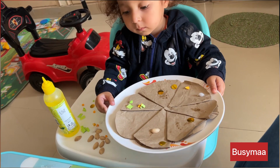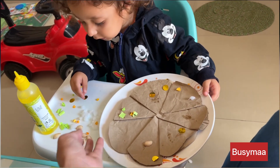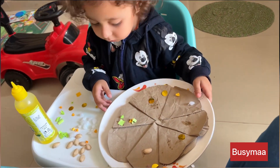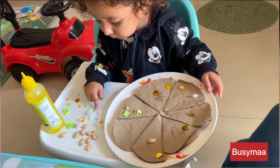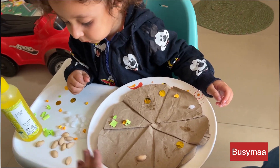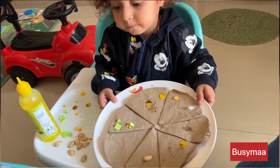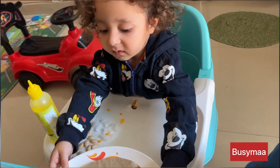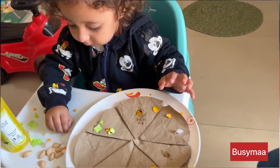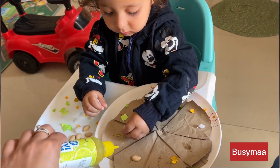Pizza is ready! Can you put a little more mushrooms? Please put mushrooms — put a little more, put one more. I like more mushrooms in pizza. These are mushrooms, right? Okay, let's put a little paneer and corn. Let's put a little corn and paneer here — can you put it?